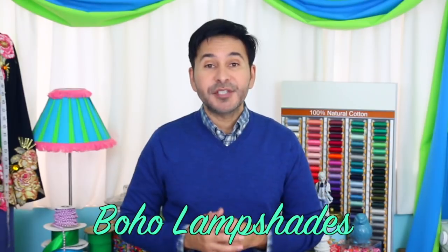Hey DIY decorators, I'm Mark Montano and today on Make Your Mark with DecoArt, we are making boho lampshades and we're using Americana multi-surface satin paints.